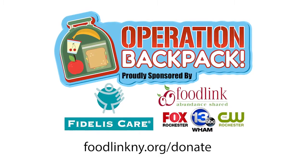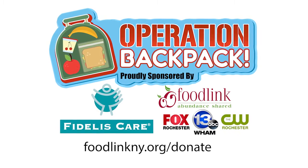Childhood hunger affects nearly one in three children throughout our region. Visit the Operation Backpack page on foodlinkNY.org to learn more about Foodlink's childhood hunger programs and to donate.